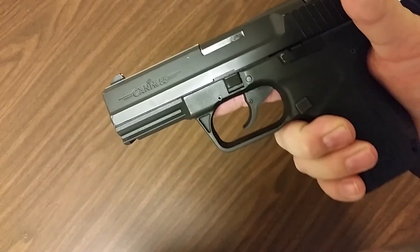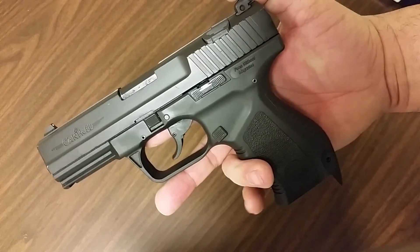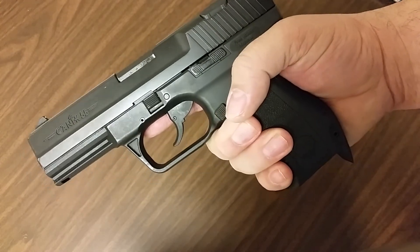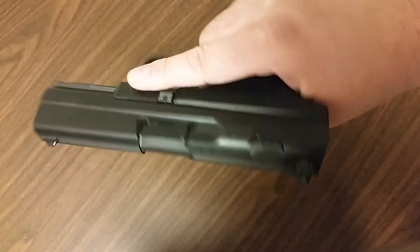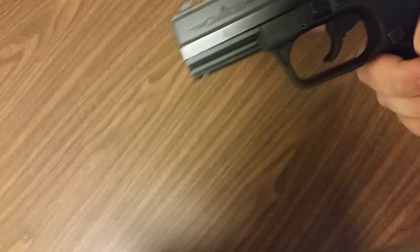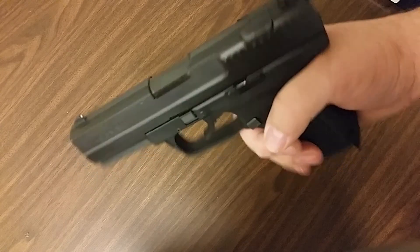I've even carried this concealed — I'm a pretty big guy but I've concealed this inside the waistband with a Blackhawk holster. I did go with a smaller Taurus later, but this is a great gun — it's a great range gun and a great home defense gun. You've probably seen a couple of my videos with the Barska flashlight on it. I love this gun.